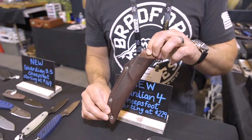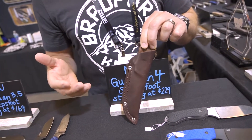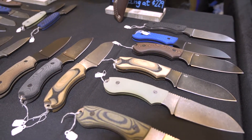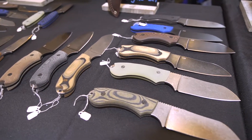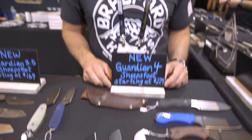We have a few different options in terms of knife scales — camo, micarta, G10 — and a few different blade finish options: stonewash, nimbus, and DLC. You can go onto the website, build your own unique combination, and we'll be happy to get that shipped out to you.